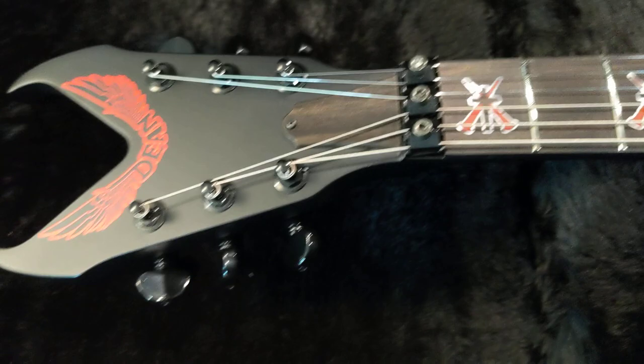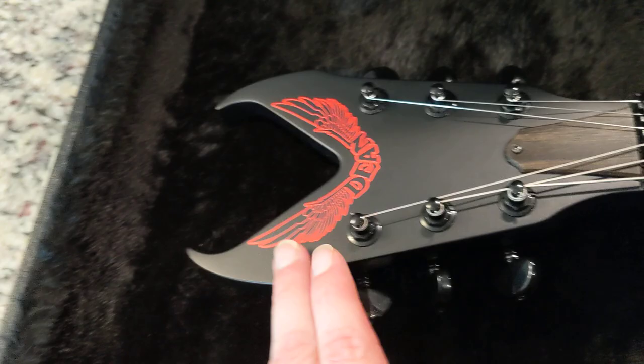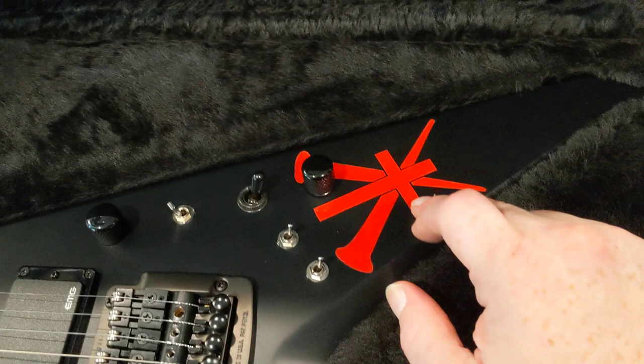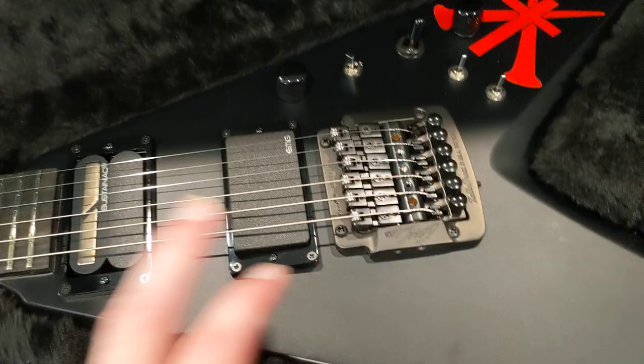We got an ebony truss rod cover. His signature, definitely one-of-a-kind Dean headstock. The guitar's black satin, but his cross and stake logo or image here — this is actually gloss. We got a Kahler that he's been using forever. EMG 81, I believe, and his Sustainiac with all the controls there.